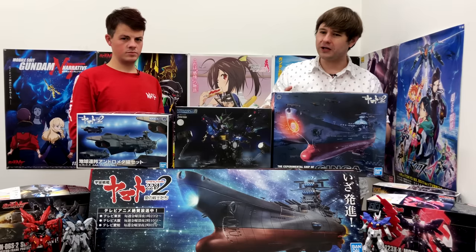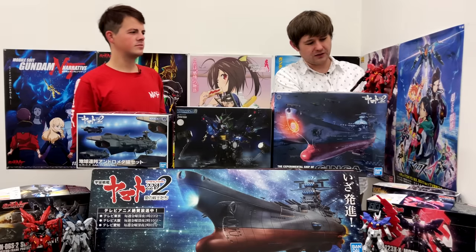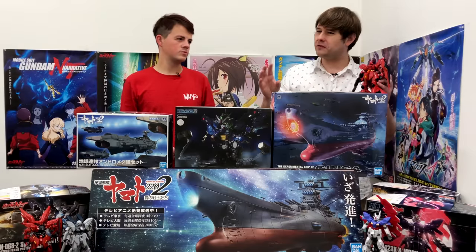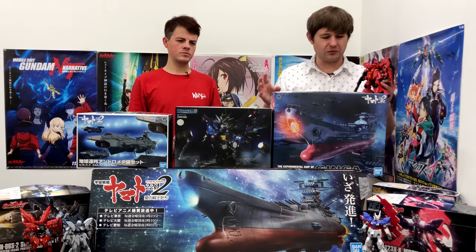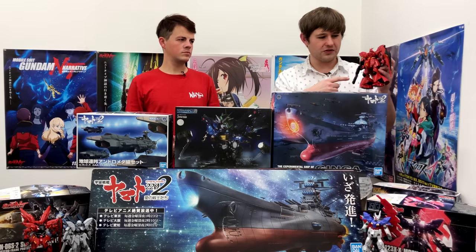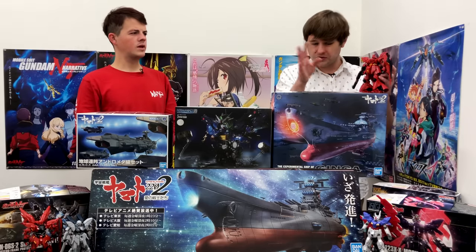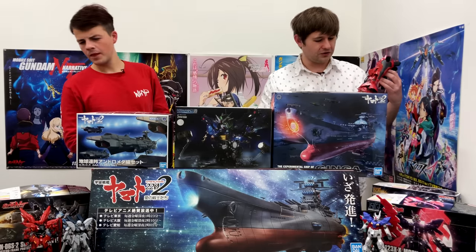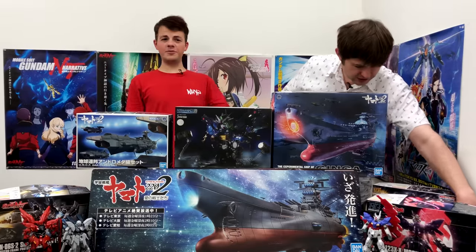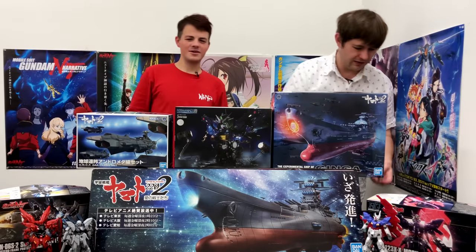I brought back my RG Sazabi as well. I think it was actually the Sazabi's sister or brother mobile suit - a purple one - that was the actual prototype which led to the Sazabi. But looking at the Moon Gundam up close you'll notice a couple of similarities and we'll show those off in the close-up. Shall we crack into it right now? All right, let's have a look.